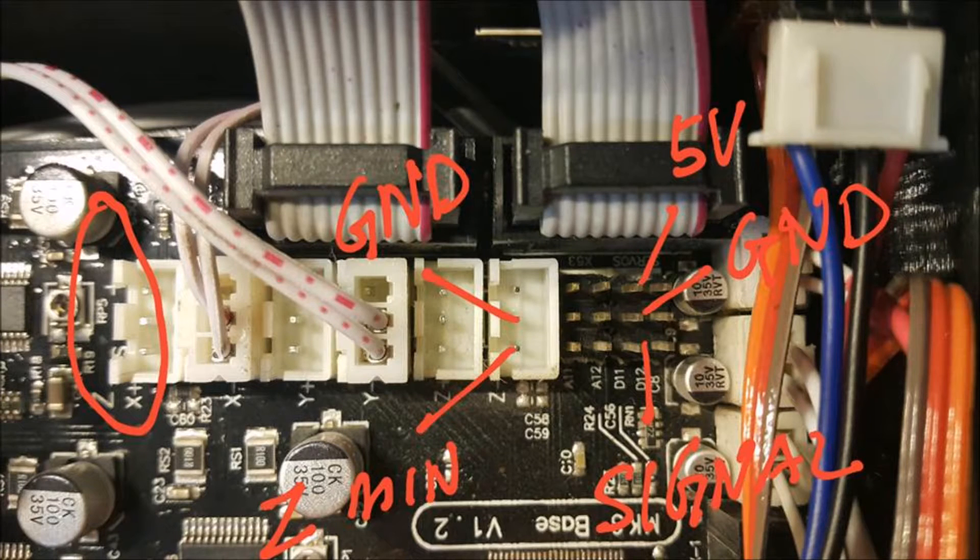Now we are on to the wiring — one of the most frustrating parts of this whole process in my opinion, because there were so many incorrect diagrams. This diagram we're looking at right here was the first diagram that I found that actually worked.